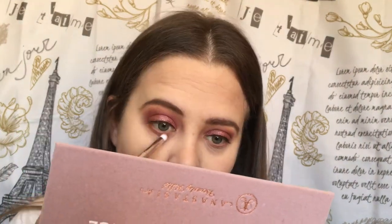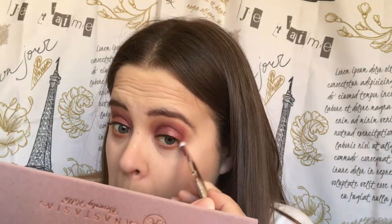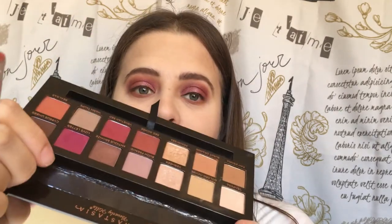We're going to take Burnt Orange and put that along our lower lash line and kind of smoke it out a little bit. Now I'm going to use my little liner brush — this one is from Wet n Wild — and we are going to go into Love Letter and take that along the lower lash line.